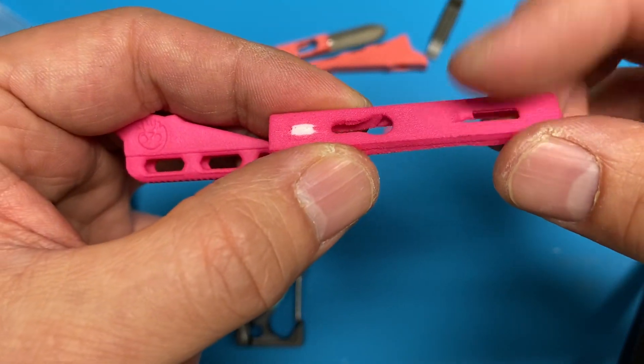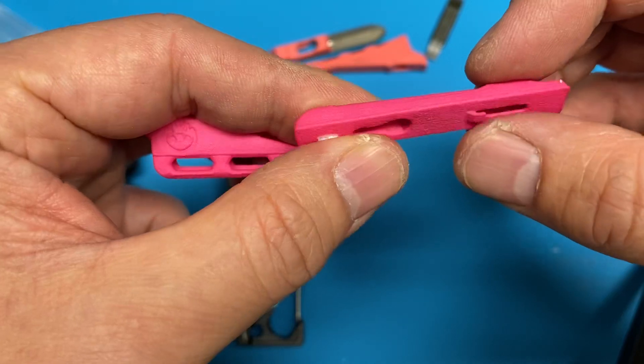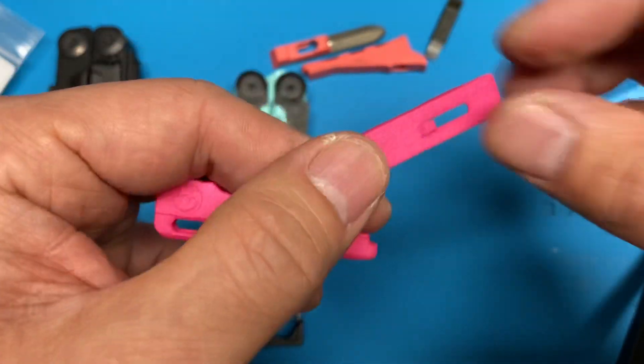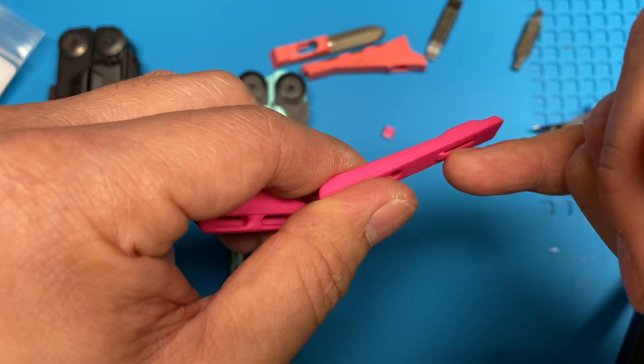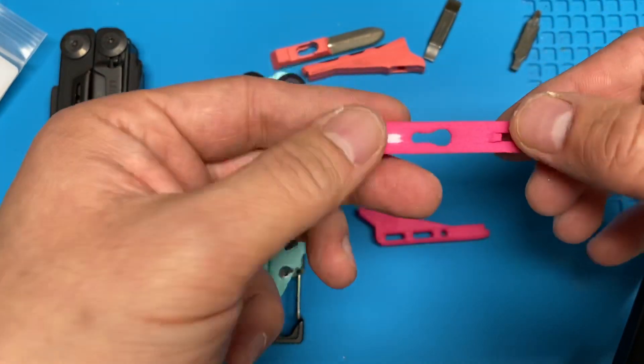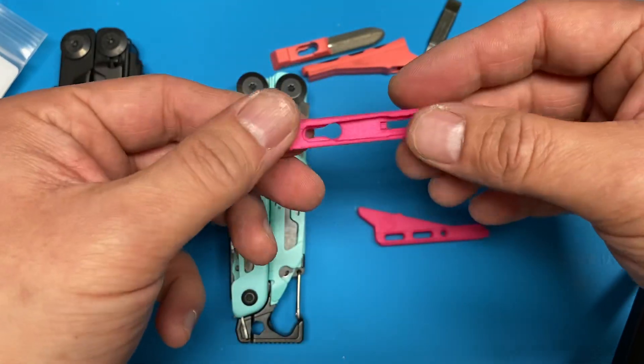What you really want to watch out for is to not take off that little nubbin. That nubbin is really important to keep it from rotating in the part. So if this arrives and for some reason the nubbin is broken — it's a fragile part — you'll have to email Shapeways to make sure you can get a replacement part.